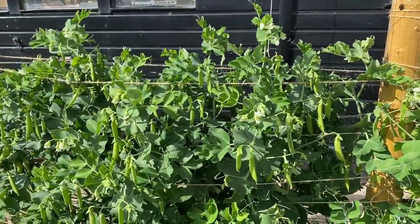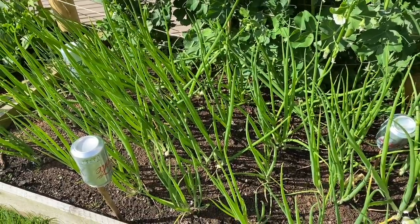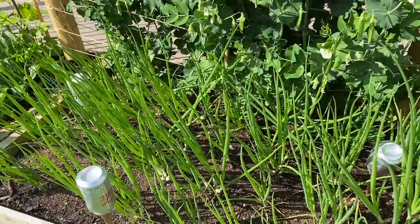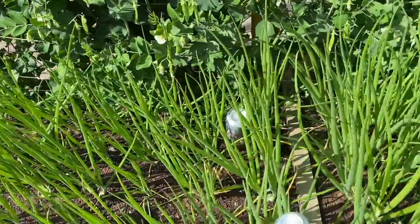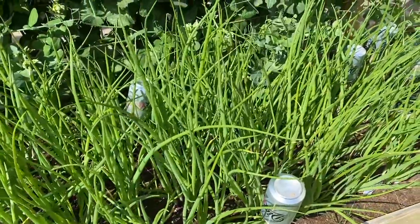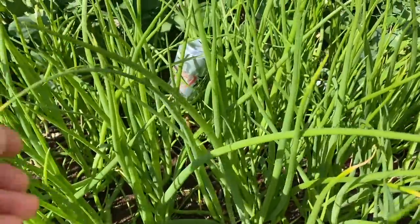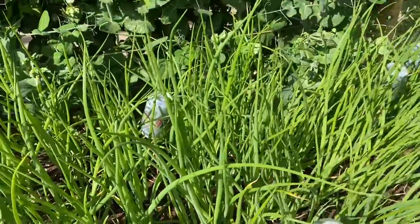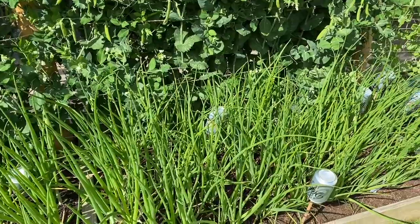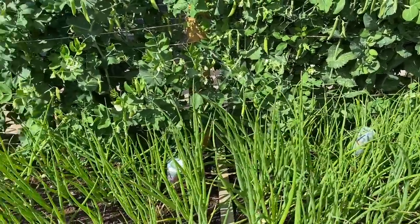Over here I think we have Paris Silverskin pickling onions, but you can leave them to grow on as normal main crop onions. Then here we've got North Holland Blood Red — these are spring onions and they need to be picked fairly soon. I've got myself far too many spring onions unfortunately, all coming at once.